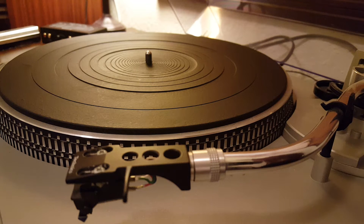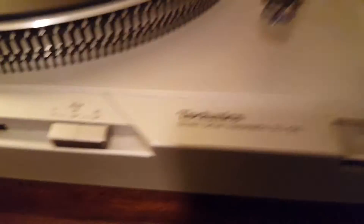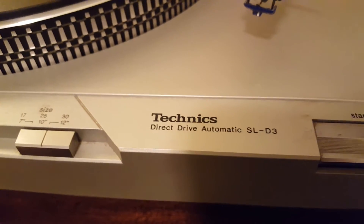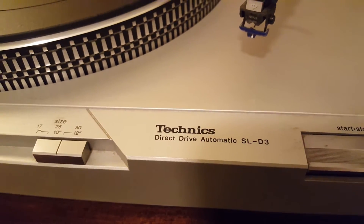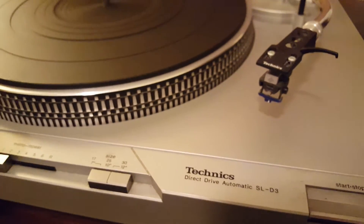I would suggest getting something with a little more bells and whistles, other than just being able to play a 45, 78, or 33. I'll explain what all that means. This record player I have is an old Technics direct drive automatic SLD3. What that means is direct drive — it's not belt driven, it's got a motor that drives the platter to spin.